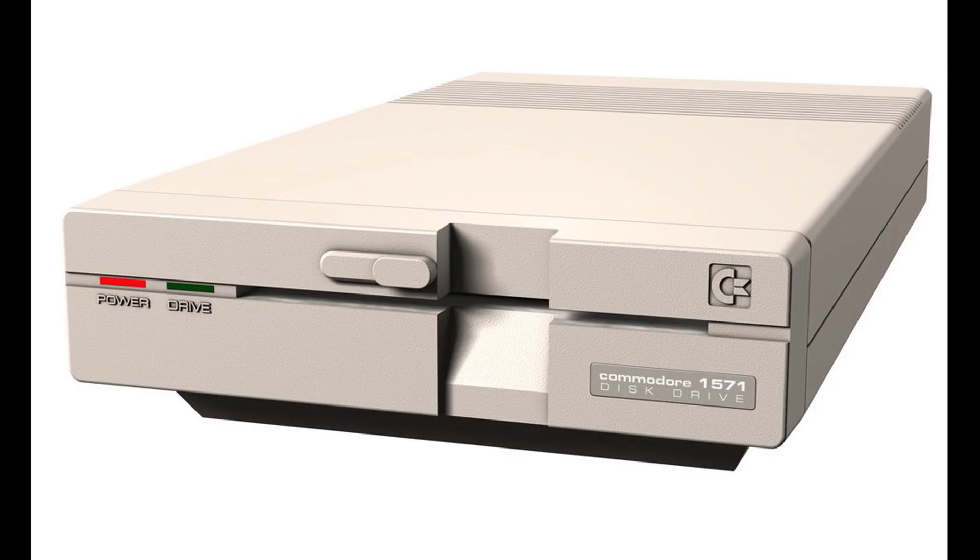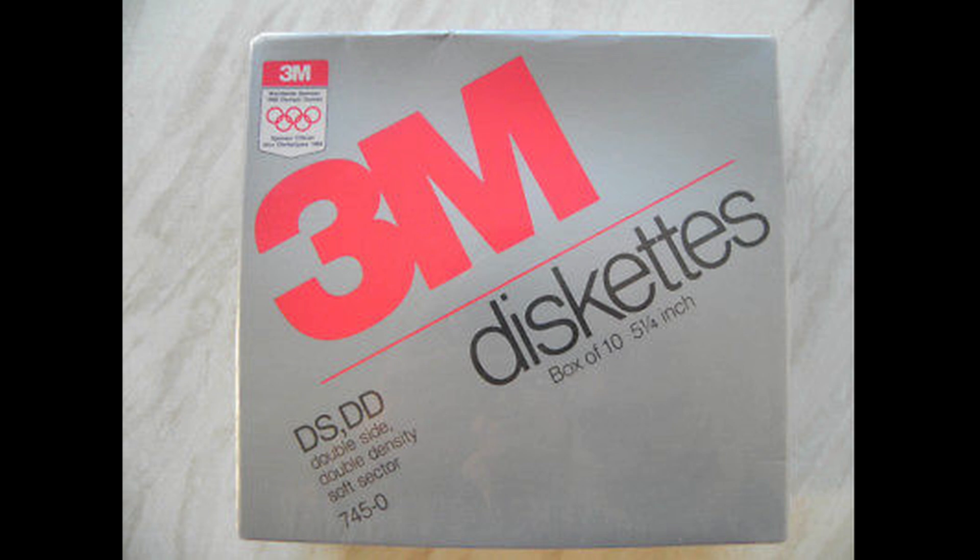The 1571 added a double head so it could read and write data on both sides of the disc at the same time using double-sided double density discs. However, a disc written in a 1541 drive that had to be flipped over physically actually changed the rotation of the disc, so they really didn't work back and forth well.